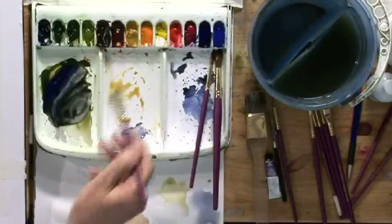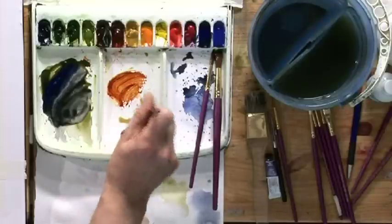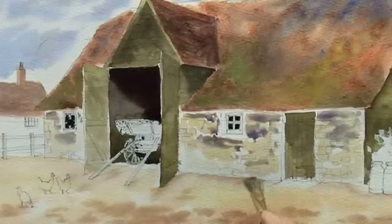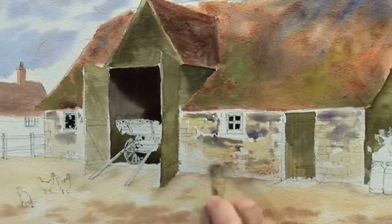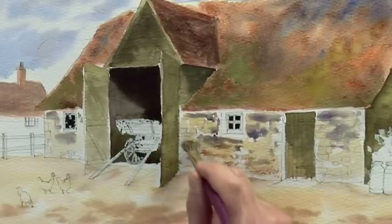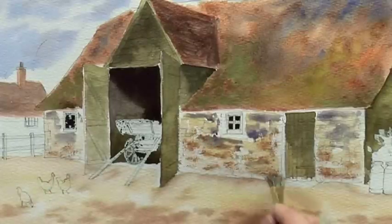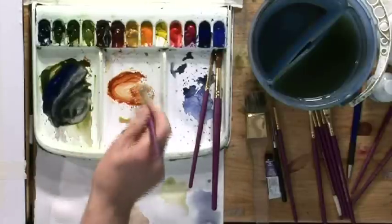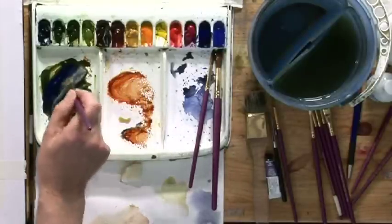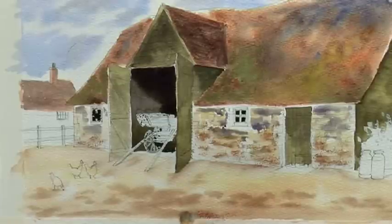Then I'm going to use the foliage brush, which is made from bristle and hair, with some burnt sienna, and just stipple the texture onto the stonework. And while we've got the foliage brush, we use some burnt sienna and stipple some texture into the foreground.